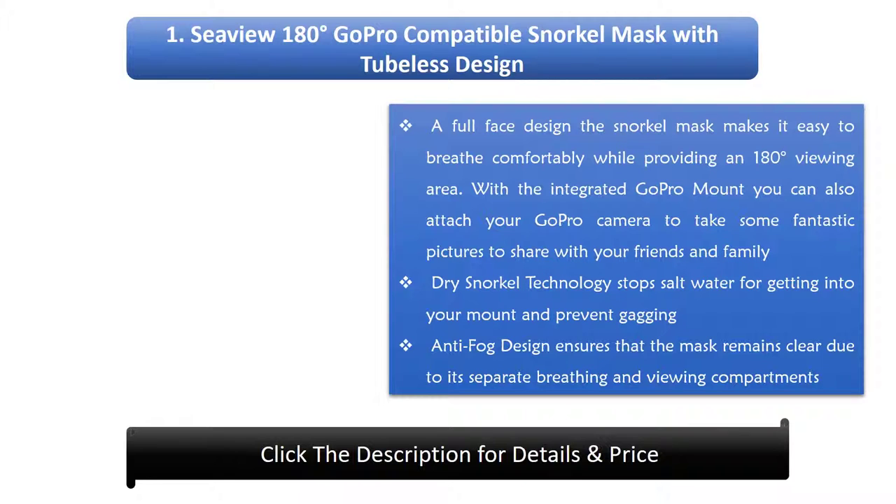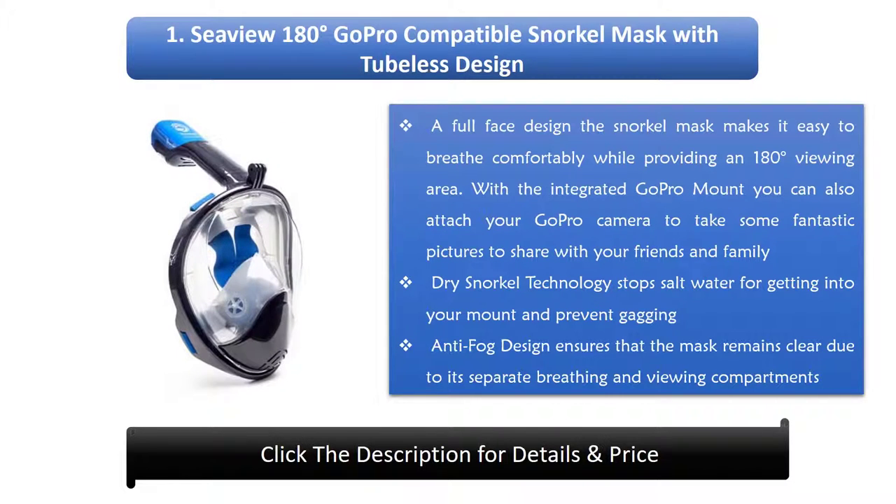1. Seaview 180 Degrees GoPro Compatible Snorkel Mask. With a tubeless and full face design, the snorkel mask makes it easy to breathe comfortably while providing a 180-degree viewing area. The integrated GoPro mount lets you attach your camera for photos. Dry snorkel technology stops salt water from entering your mouth, and anti-fog design keeps the mask clear due to separate breathing and viewing compartments.